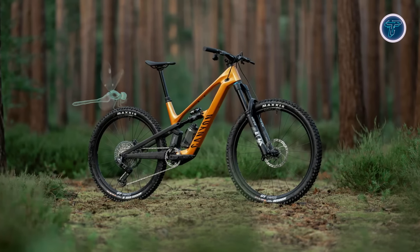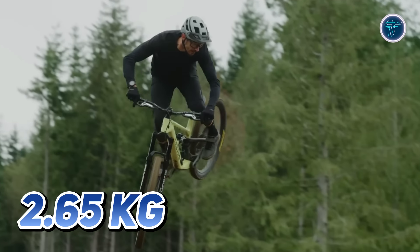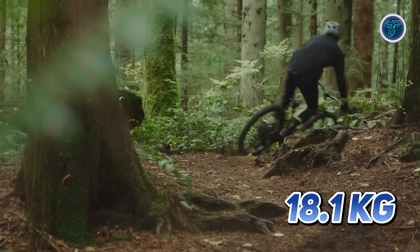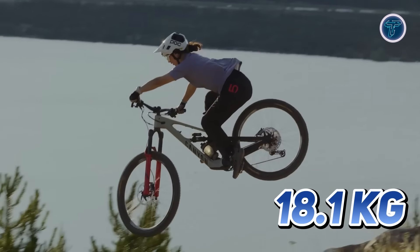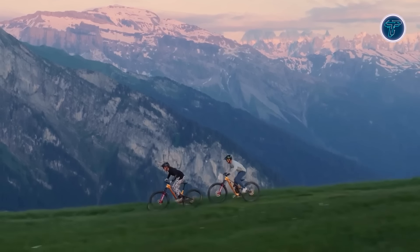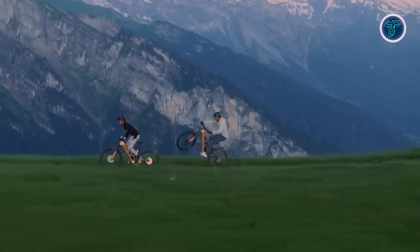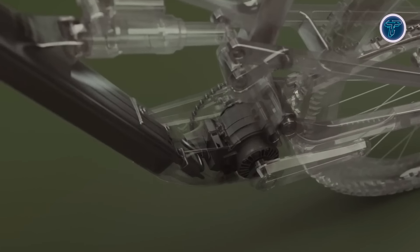The Canyon Spectral ON Fly is an extraordinary EMTB that redefines the riding experience with its ultra-light carbon frame weighing just 2.65 kilograms. The full bike tips the scales at a mere 18.1 kilograms, offering an incredibly nimble ride perfect for shredding trails. Despite its lightweight design, it boasts an impressive enduro-proof Category 4 e-strength rating, making it resilient against rough terrains.